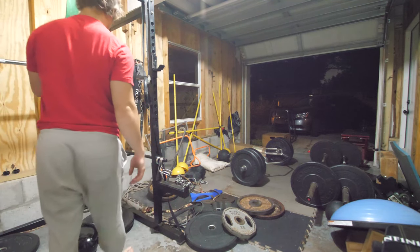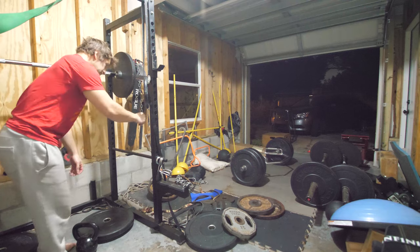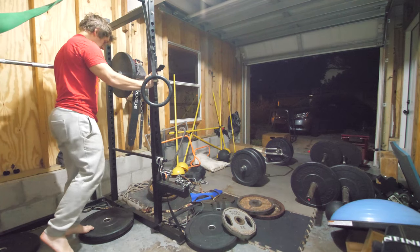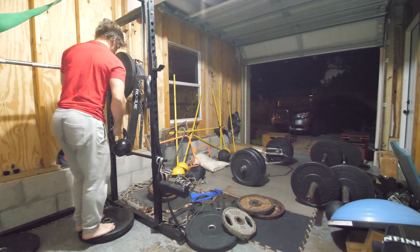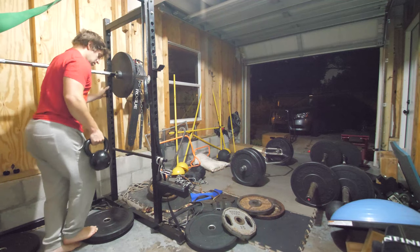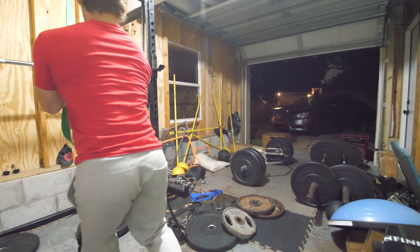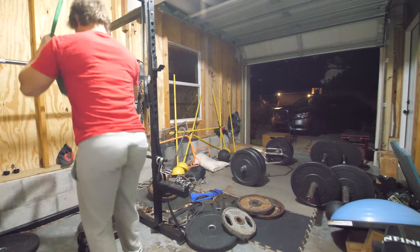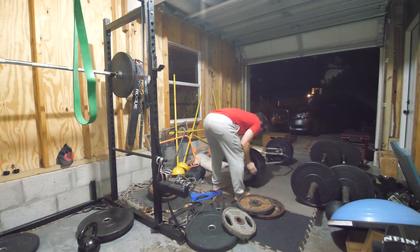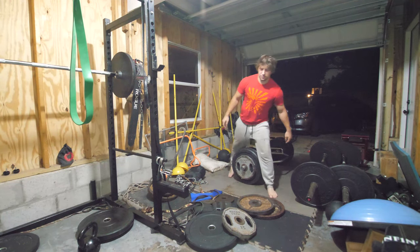I currently have a record of 305 at 0.8 meters per second on this lift, so that's the goal today — hit 305 or higher. We're currently at 235, going up to 285 for the next one.